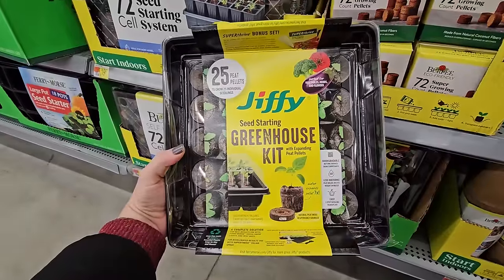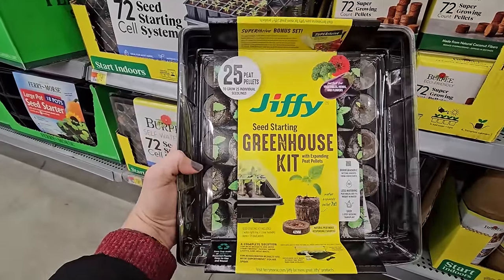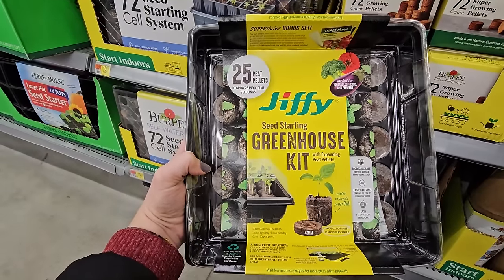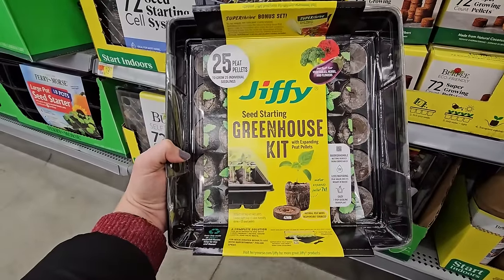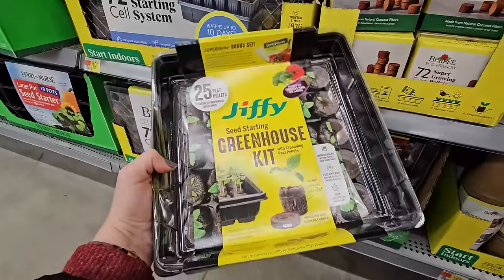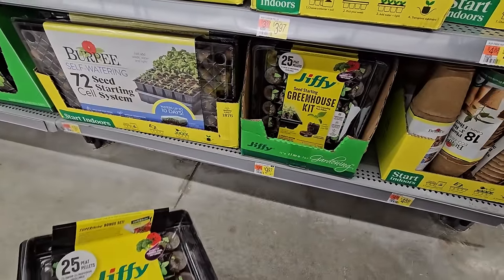The greenhouse kits here come with your black seed starting tray, the humidity dome, and 25 peat pellets. You put water in them, they expand, and then you plant your seed into them. You keep the humidity dome on until your seeds germinate, then take it off and keep them under the light. This one with 25 pellets — so 25 seed starts — is $9.97.